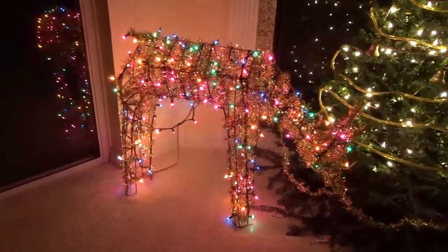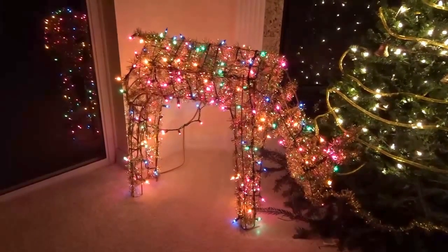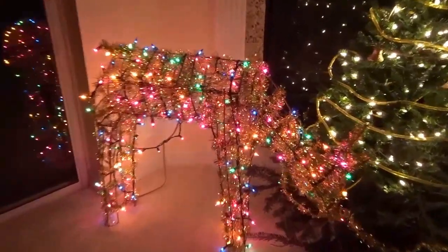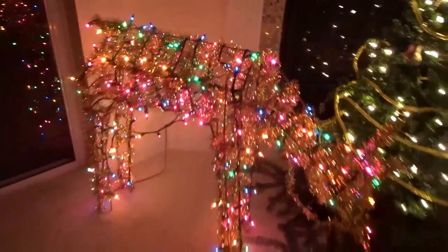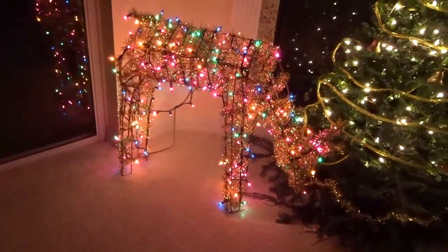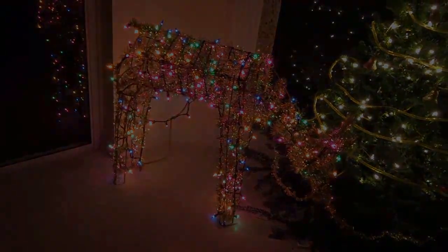The deer is ready. This is what it looks like now at night with the new lights and the gold mesh I used — it now looks like it's brand new.